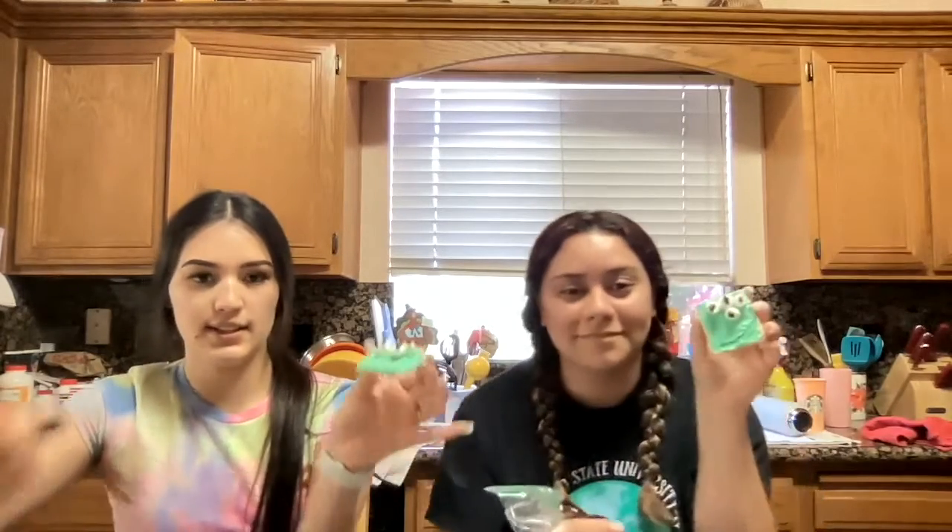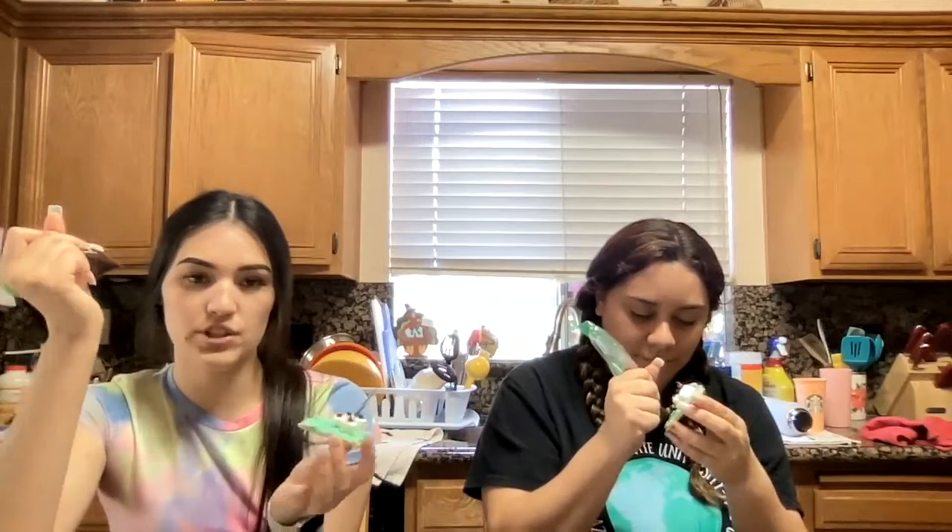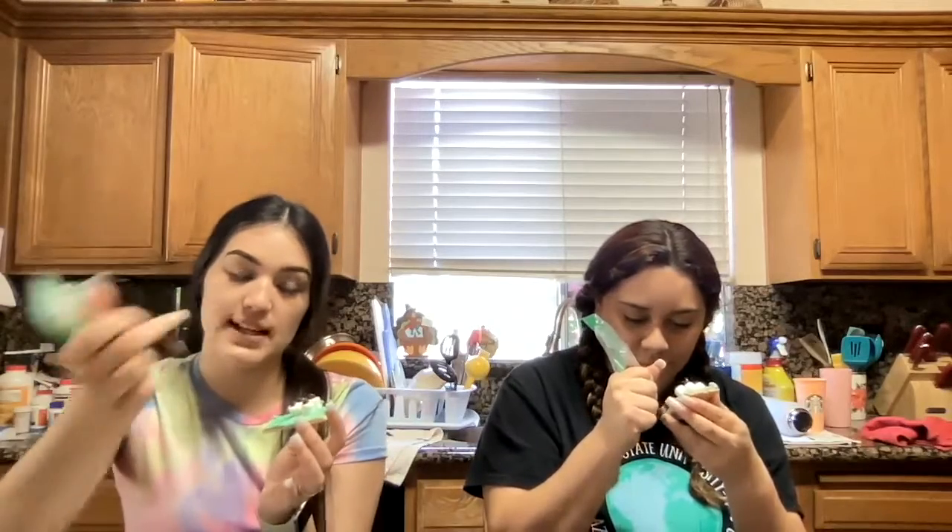When you're done putting the eyes on the marshmallows, you're going to use the same chocolate frosting and make a smiling face, or you can do whichever face expression you want — a sad face or a happy face. And then you guys are done. It's going to look like this again. I hope you guys enjoy doing this activity and eat the delicious graham cracker. Thank you.